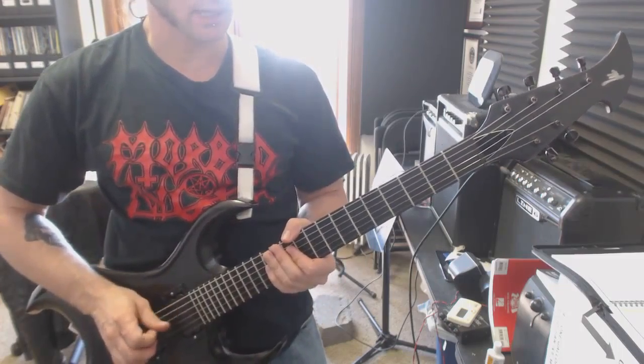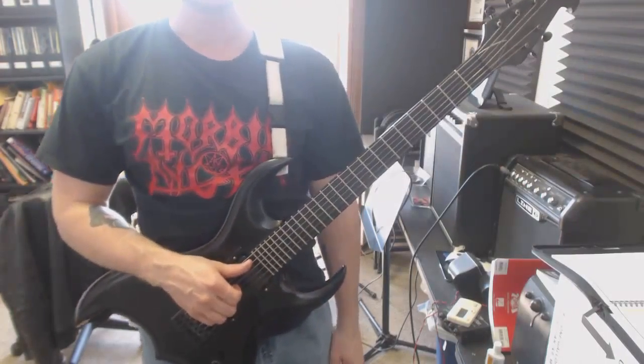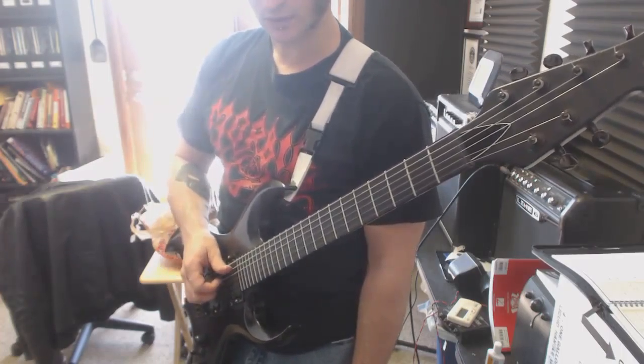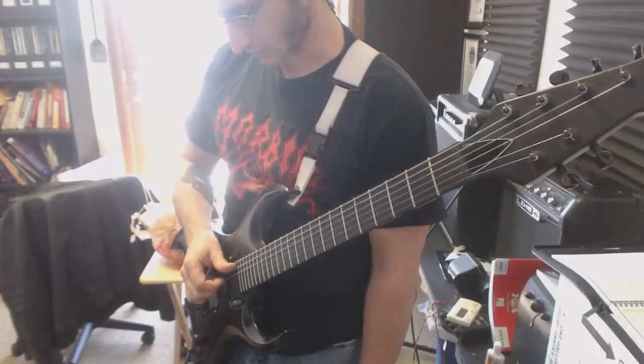So, finger picking right now — all you're going to use is your thumb and your index finger. The classical way of doing it is having your wrist extended a little bit. Depending on what I'm doing, I'll either have my palm or wrist on the guitar as like an anchor point.